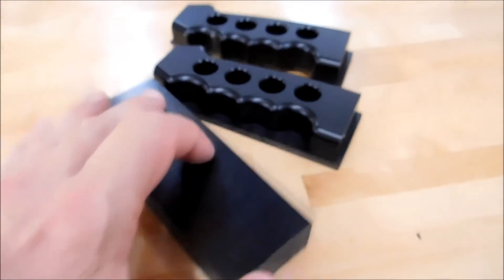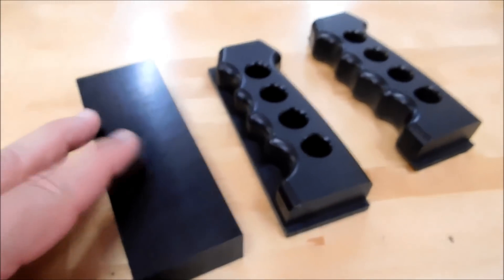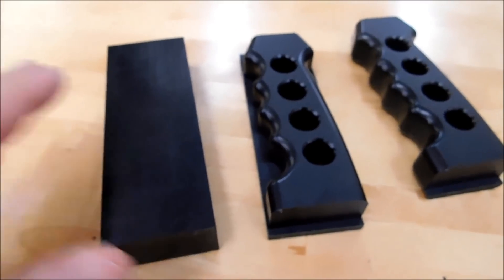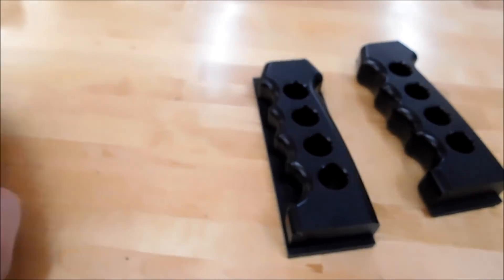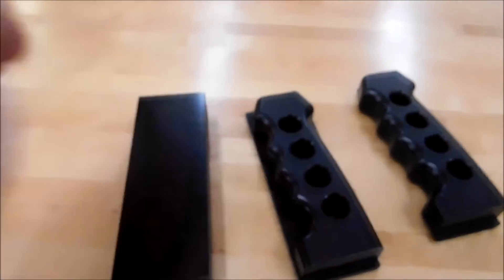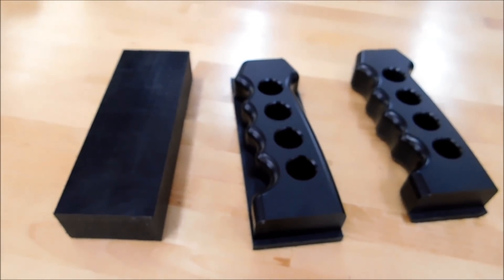Anyway, back to the blocks. I'm going to walk you over to the machine and run the cycle — I'll probably accelerate the full cycle time, but you'll see what I mean. The first op results in this, and it turns into this. It's just a congo line of parts coming out of the machine, and it's a very efficient way to run a very large number of parts.